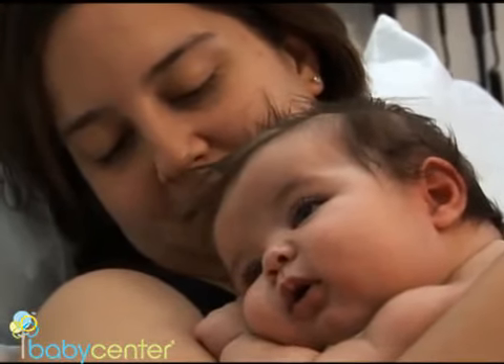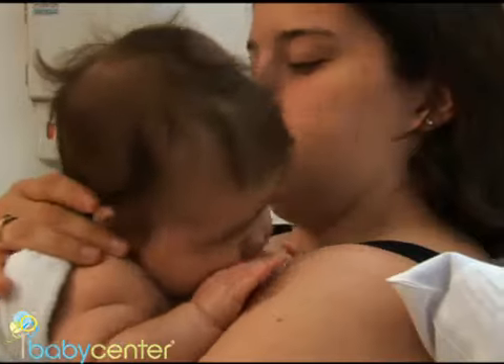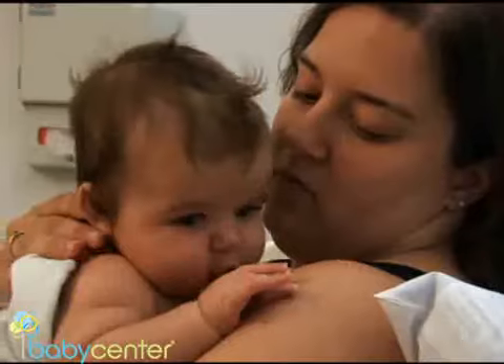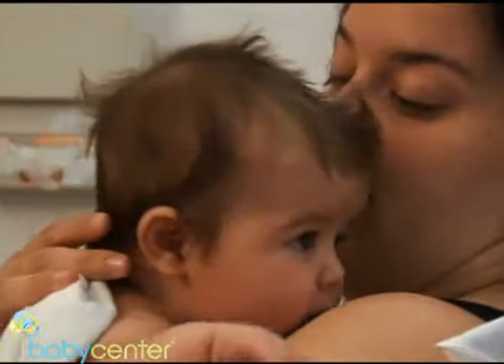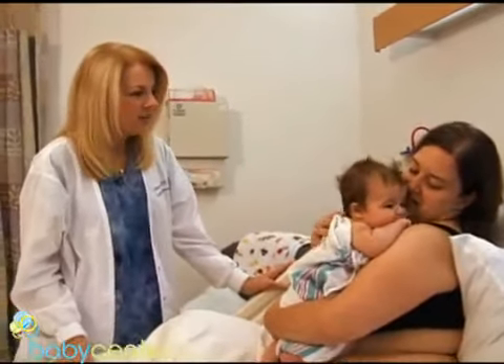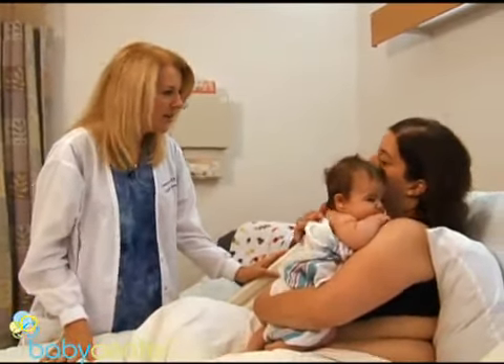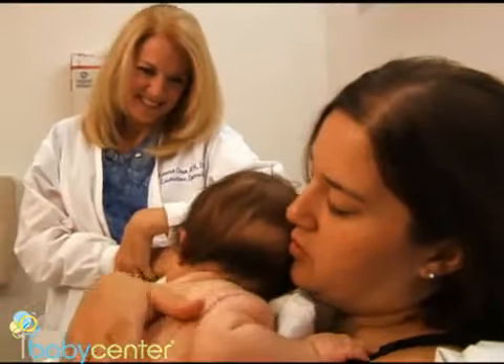New mom Michelle wants to breastfeed her son, Dominic, but she knows that breastfeeding isn't always as simple as it looks. Breastfeeding is a natural experience, but it also has to be practiced and learned. With a few key pointers from Laura Caso, a board-certified lactation consultant, Michelle and Dominic can set off on the right foot. Both of you have to learn together.